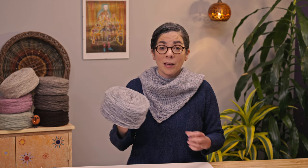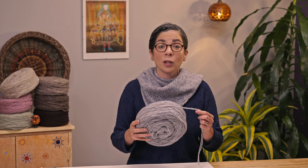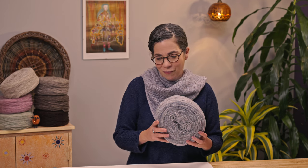Manchelope is an unspun yarn made with Manchega wool. Manchega wool comes from the Manchega sheep, which is from the La Mancha Plateau in Spain. These are the same sheep that provide the milk that makes Manchego cheese, which is a cool little fun fact.